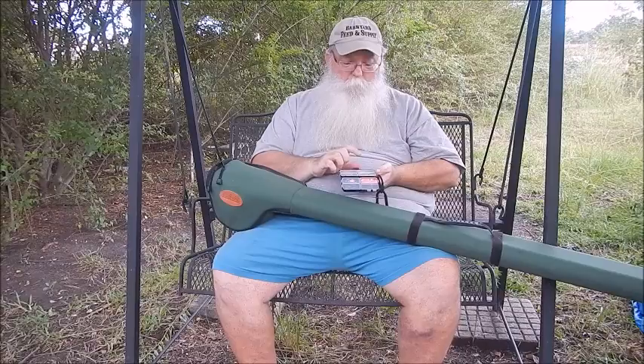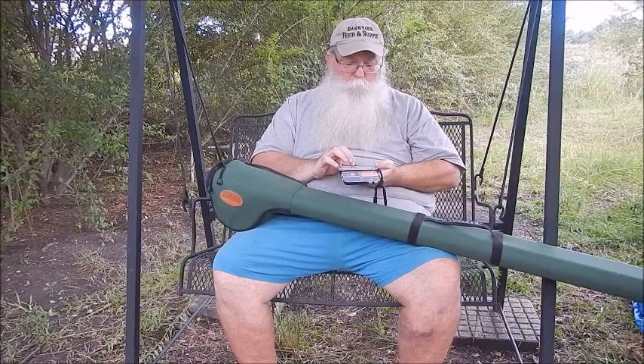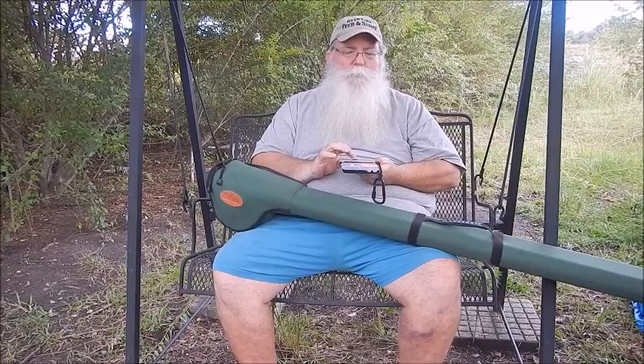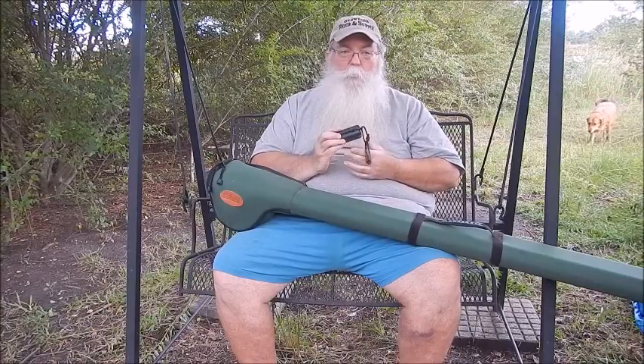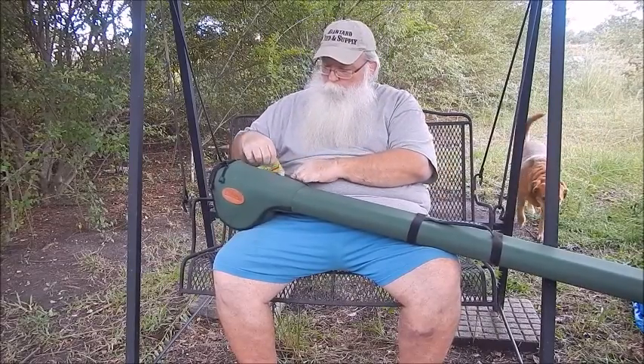An assortment of jig heads and some white, black, and brown rooster tail spinners — 1/32nd, 1/16th, something like that. They're just the small ones; they're what I could get and what I have. I don't use those too often, but we're going to try it.